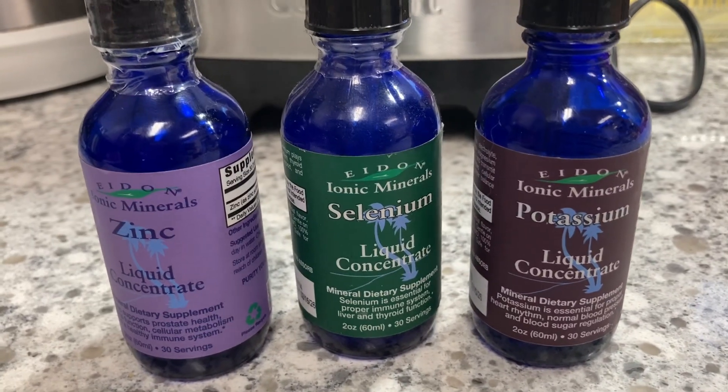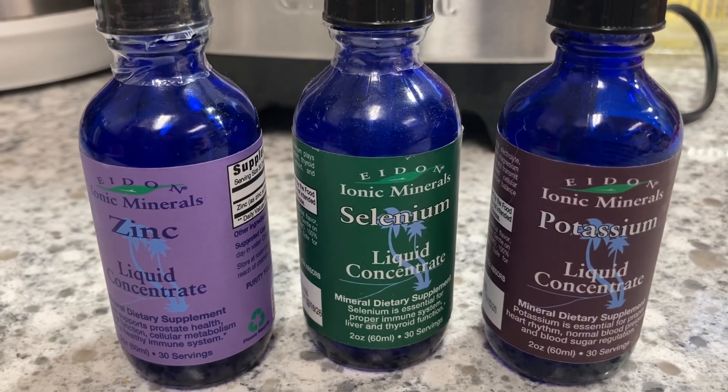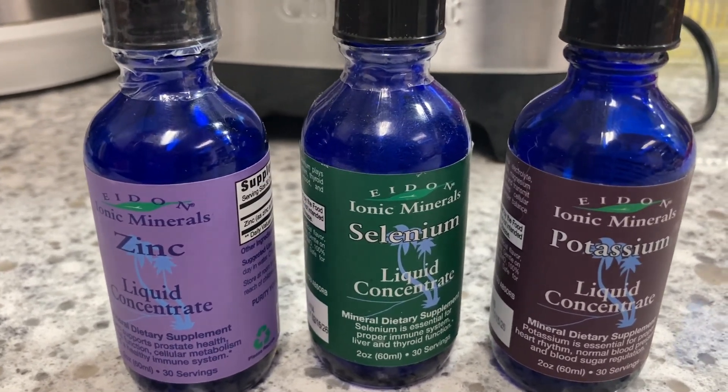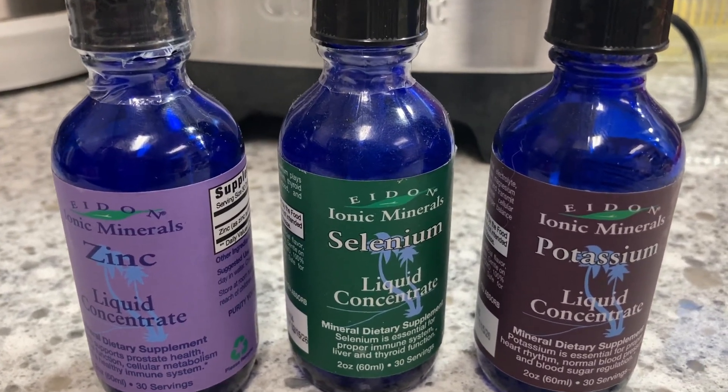If I wanted to drink this — which I probably will — I can go ahead and add some minerals back in. I can put some potassium, magnesium, iodine, selenium, and zinc. I can put all of these in a glass of water and consume it, putting my mineral content back in without the fluoride and the chlorine.